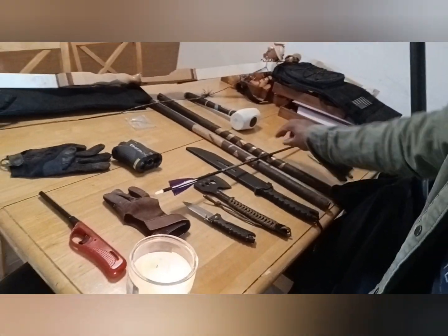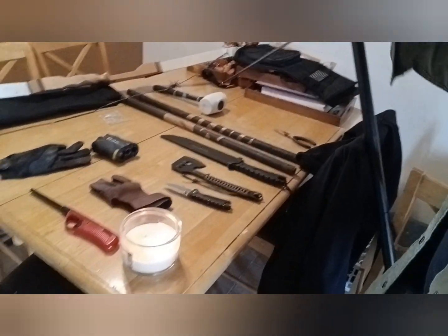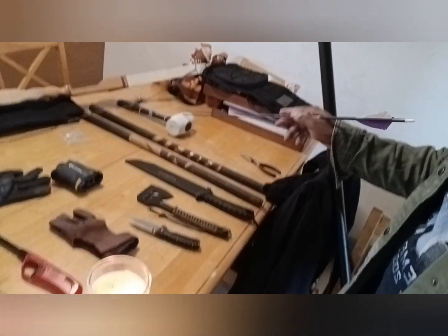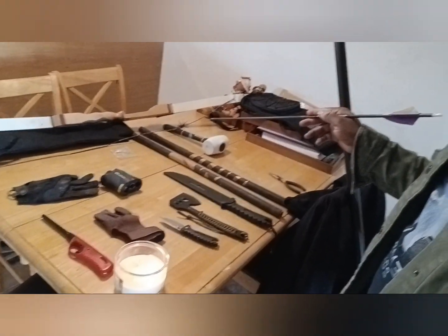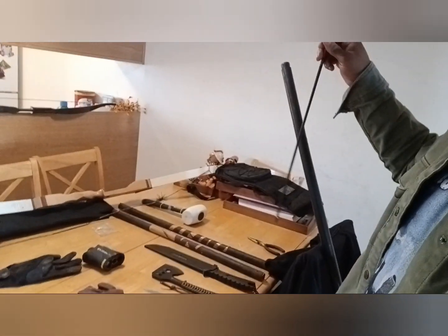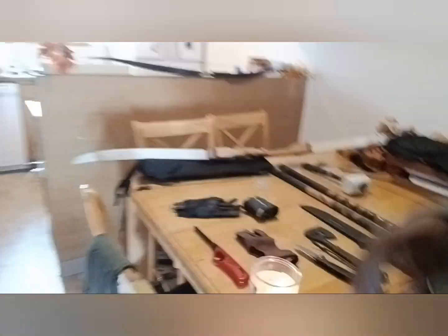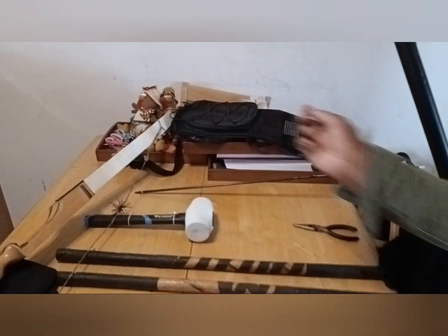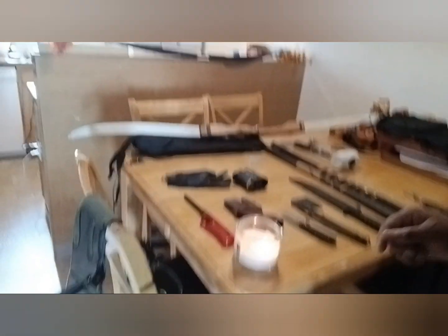I also have this little mallet I can use to set up targets — hammer stakes into the ground or hang up targets to shoot at. By the way, I have three quivers: this green one which is the cheapest, this one here, and then this one with the American flag on top.